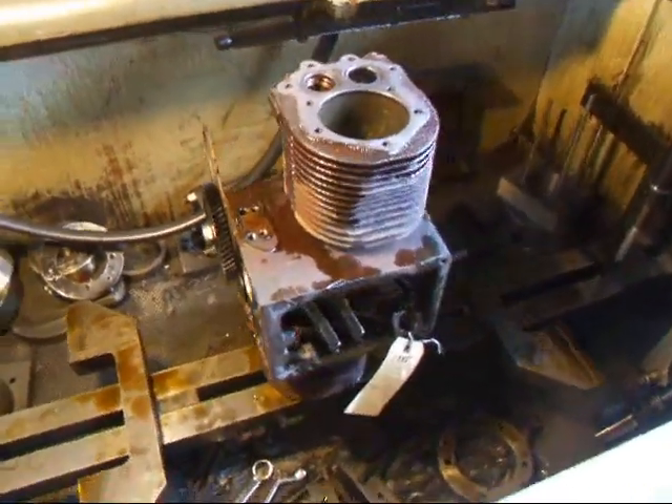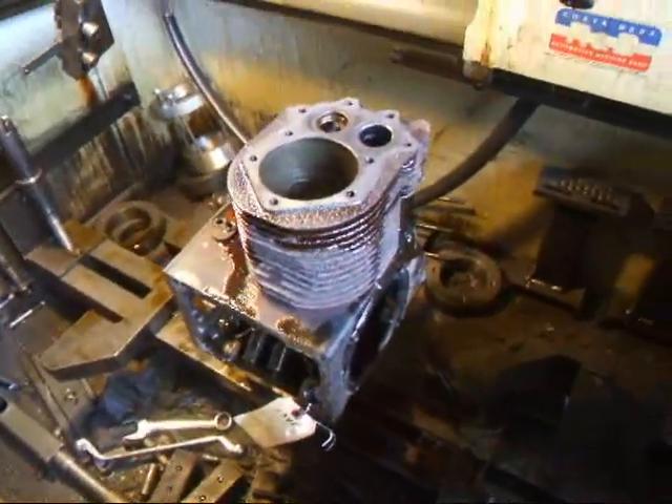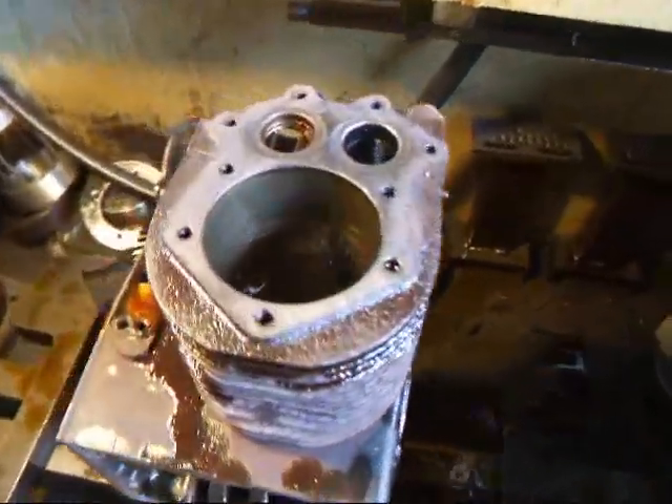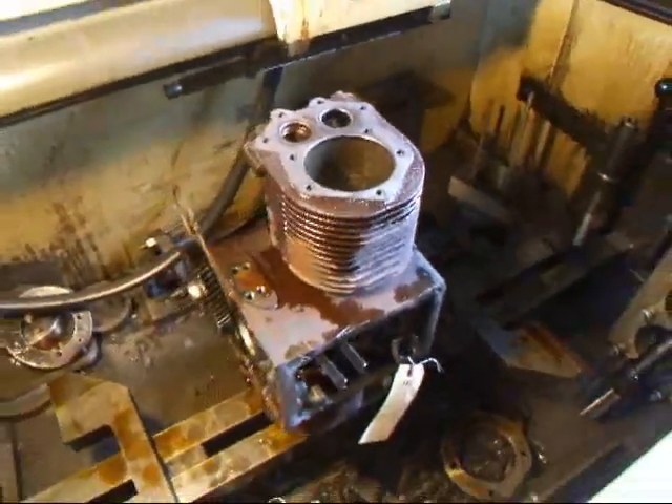Hi, it's John from Costa Mesa R&D. I've got a little two-cylinder core engine in the cylinder hone here and I'm going to hone this thing out ten thousandths. It's got a little bit of wear in there but I'm going to show you how this is done.